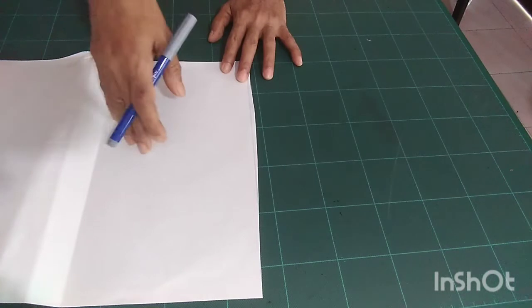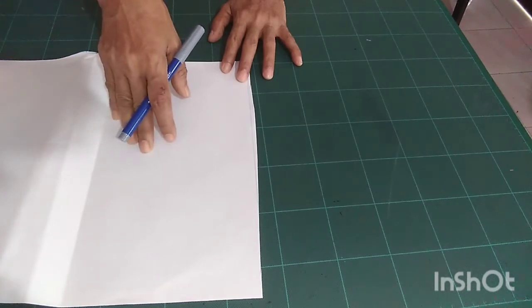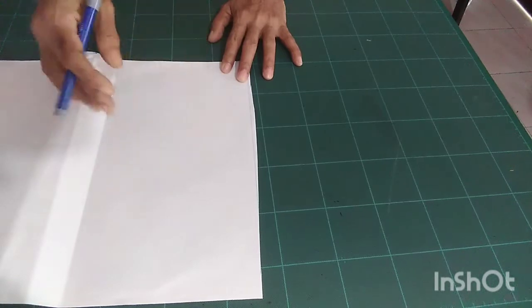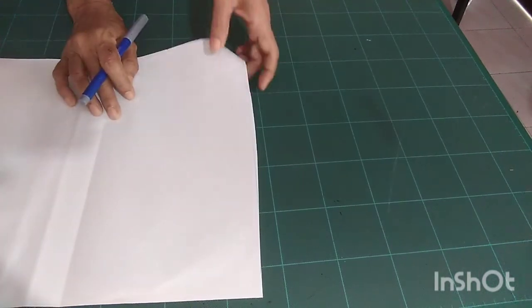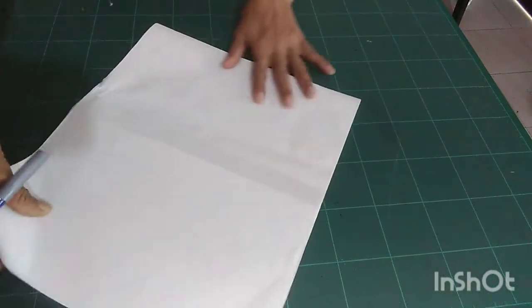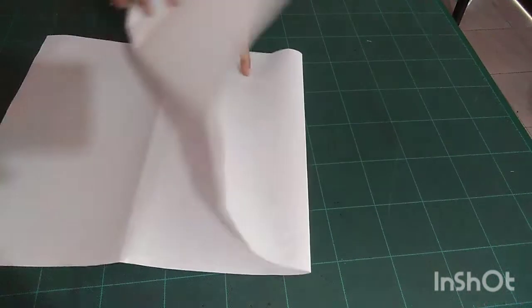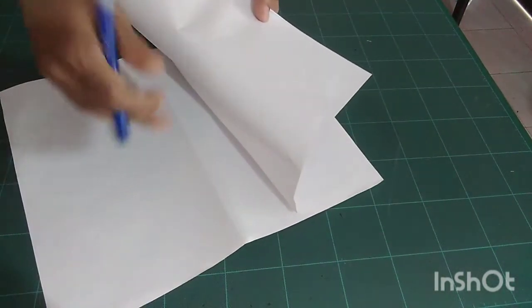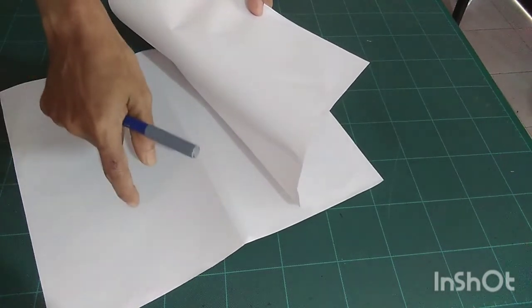ten and a half inches. It's better if you cut one or one and a half inches more. Now I fold like this — this one is for the back, this one is for the front. This is your fabric good side.